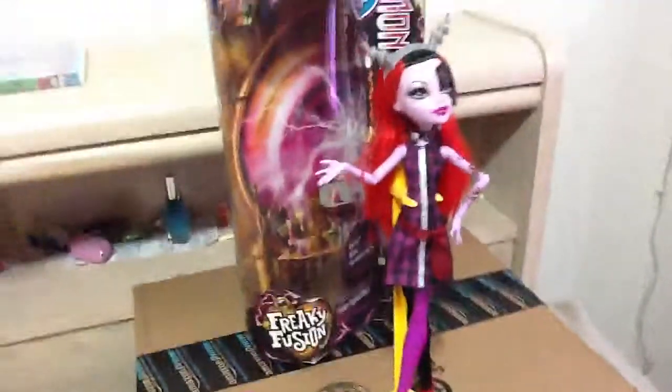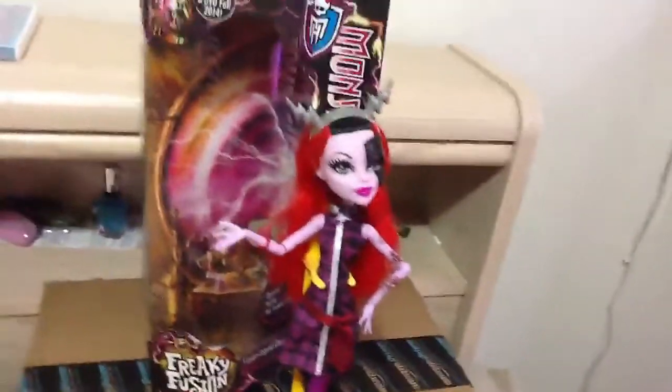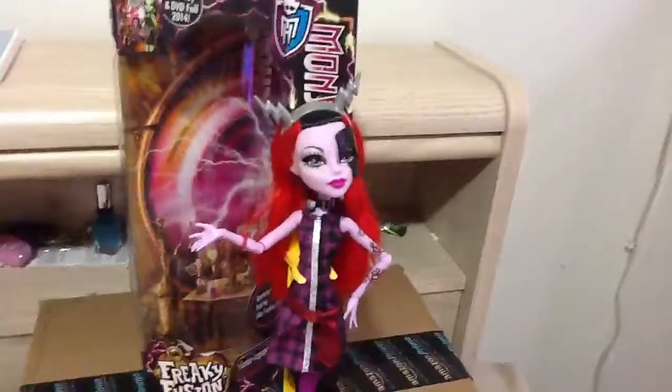So yeah guys, that was my short review for the new Monster High Freaky Fusion Inspired Operator Doll. Please rate, comment, subscribe, and stay tuned for more reviews.